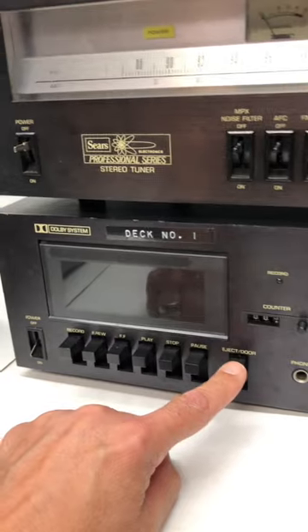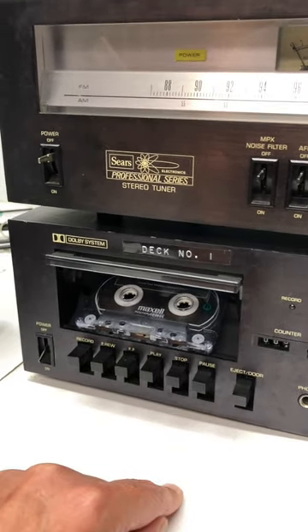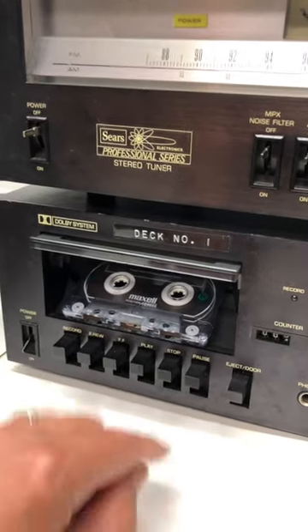But here's even cooler — check out the eject. It opens up and the cassette comes flying out like you ordered some kind of Kit Kat or something like that. I love it.